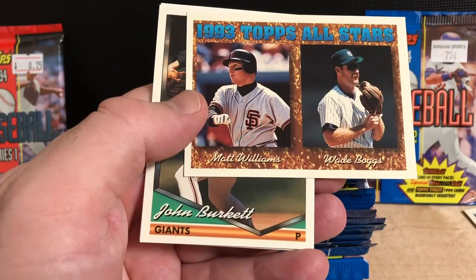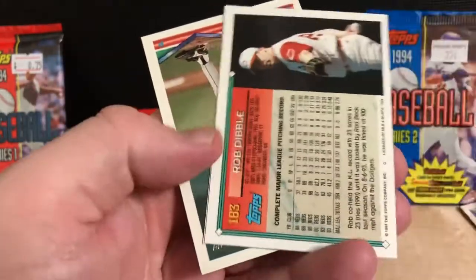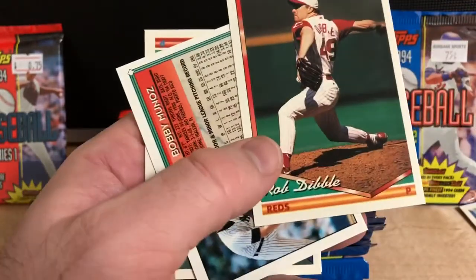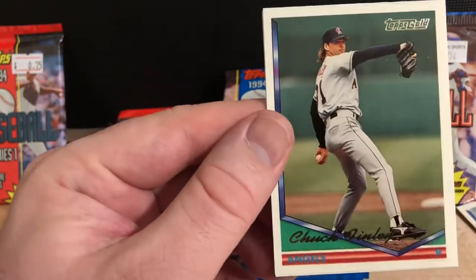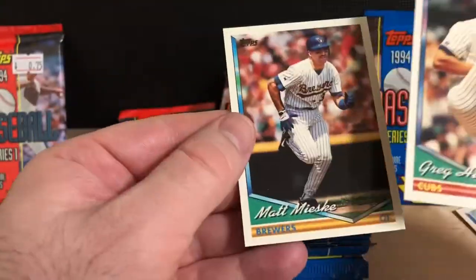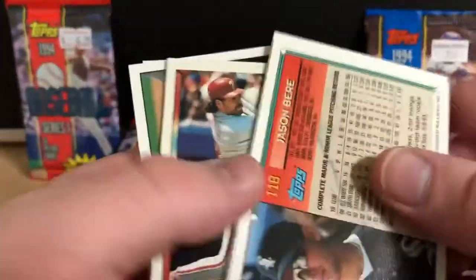1983 Topps All-Stars — Matt Williams and Wade Boggs. There's not too many notable rookies in this set. The best card is probably the Derek Jeter card, which is on a rookie card with three other guys — even though it's not Derek Jeter's actual rookie card, it's still probably the best card in this set. There's Chuck Finley — he's our Topps Gold card in this pack. This isn't a super valuable set these days, but it's one I like popping whenever I see these packs on clearance.